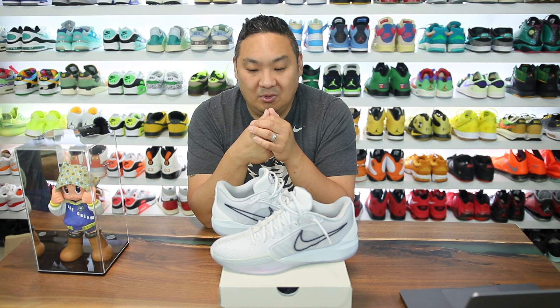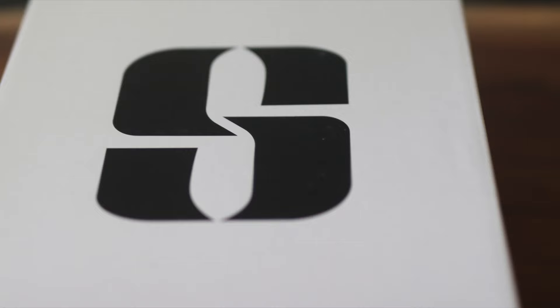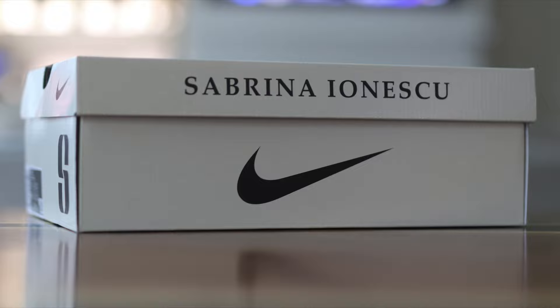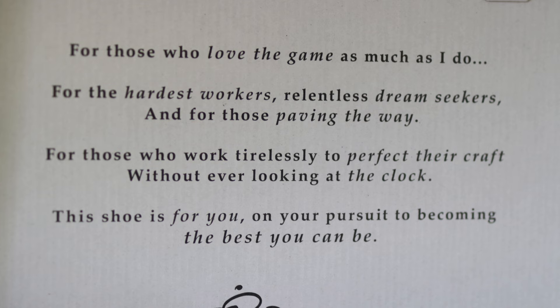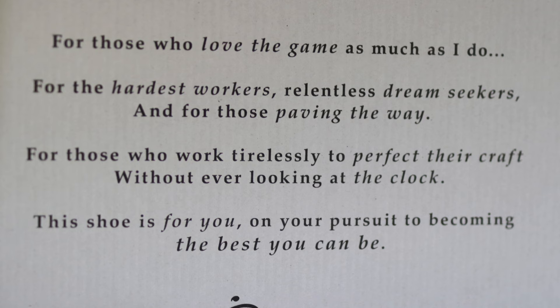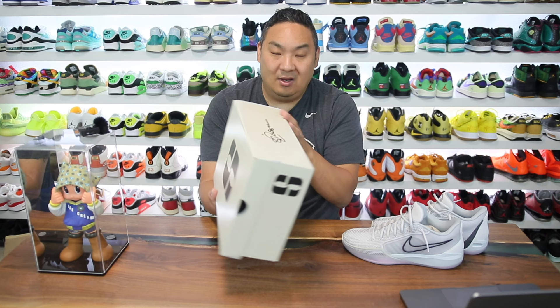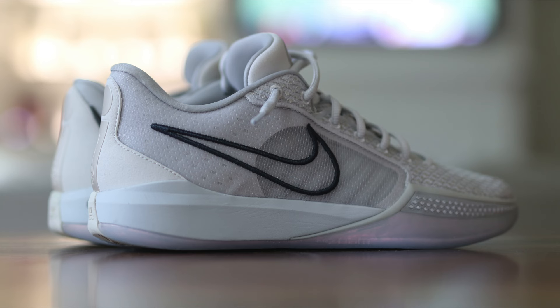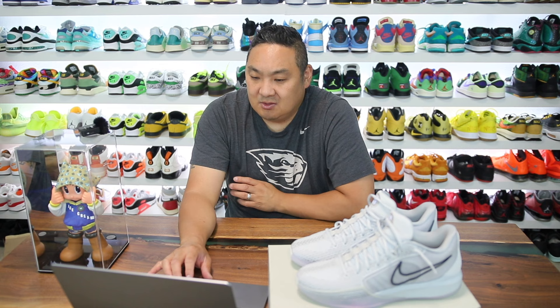On the box you can see the Sabrina logo which looks like an S or an H — her number appears to be 20 on the box. On the lid it reads: 'for those who love the game as much as I do, for the hardest workers, relentless dream seekers, and for those paving the way.' The colorway is called photon dust and anthracite — a grayish colorway with iridescent soles, and I really dig this one.